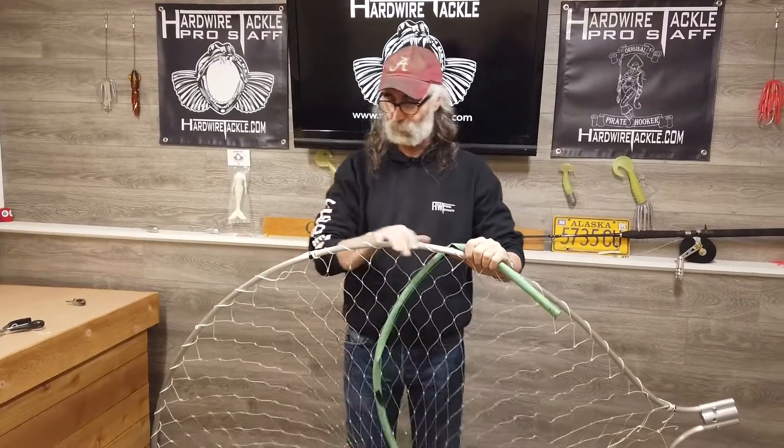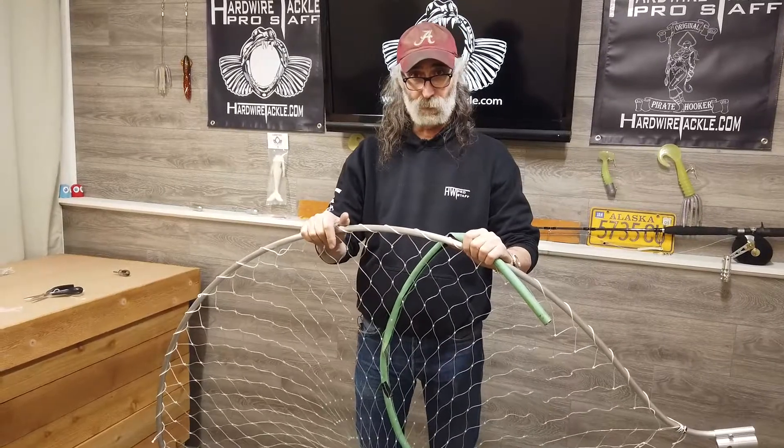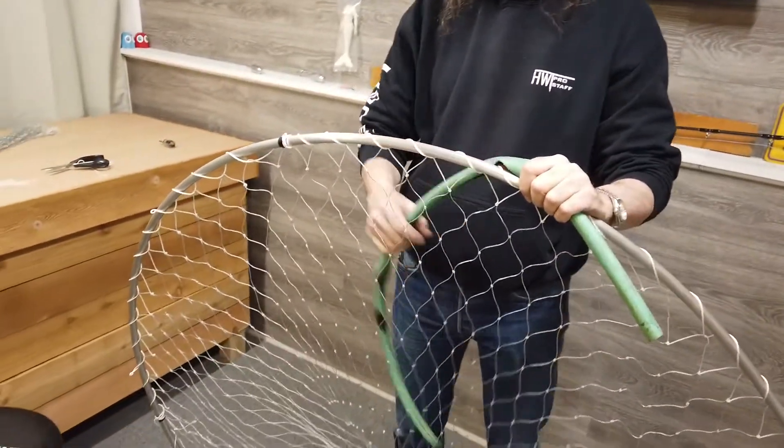I'd like to talk to you about protecting as much of your salvage as you can on your net. A lot of times if you're fishing in the rock or on the side of the boat, you're going to wear the salvage of the net down.